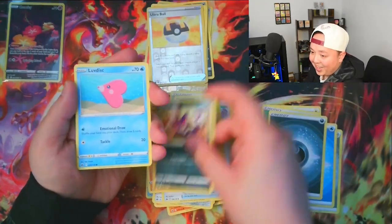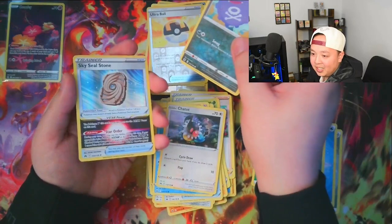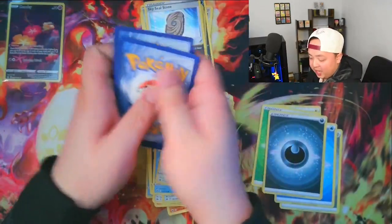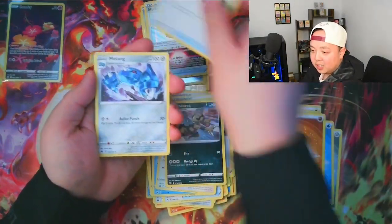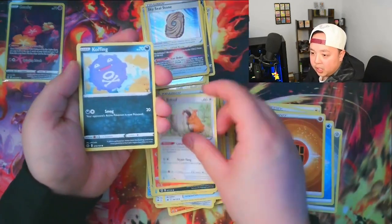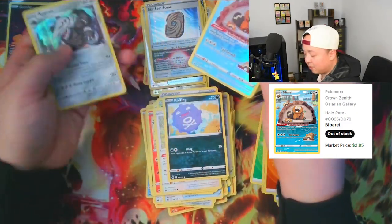We got the Fighting Energy, Krokorok, Energy Switch — and give us a Galarian Gallery here please. Okay, we got the Bibarel — a dupe for me — but we got the Holo Aggron in the back. I was really hoping to pull more of the nine card murals, because as you can see on my wall back there I have finally framed my amazing rares. I did buy another nine card frame in anticipation of completing the nine card mural; I only have three out of nine cards, which is really surprising considering how many packs I've opened.